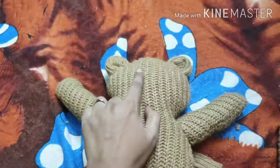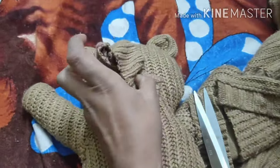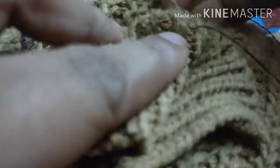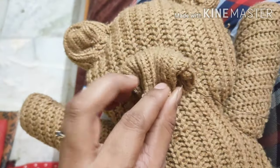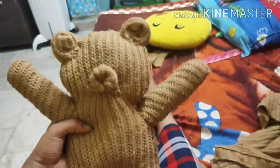Now I will make the face. I have to cut one piece and join it, and stitch it like this. Now I have to stitch the face and then stitch the sides here as well.